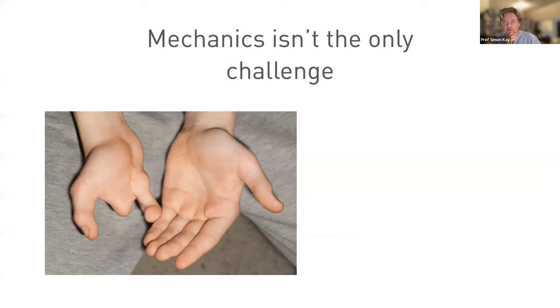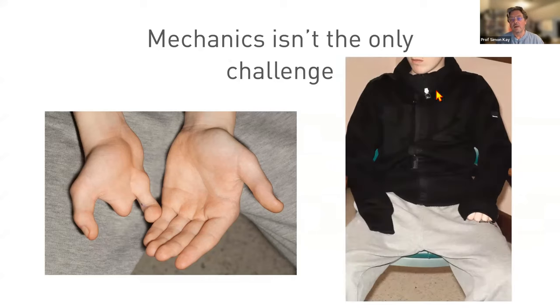I want to remind you that mechanics of the digits isn't the only challenge. This boy with synbrachidactyly on the right side hides his hand, and the challenge for him is between his ears — it's the brain, it's the mind, it's the feelings, the emotion that are the issue.